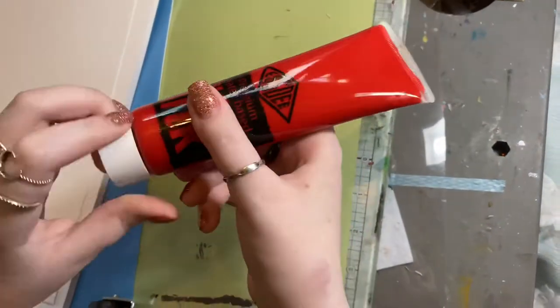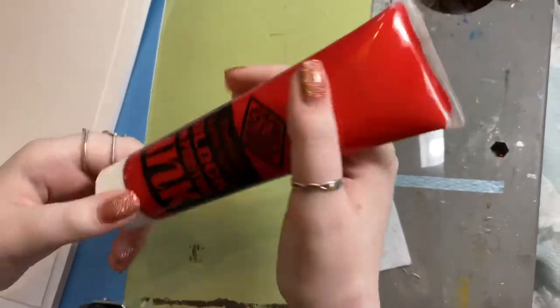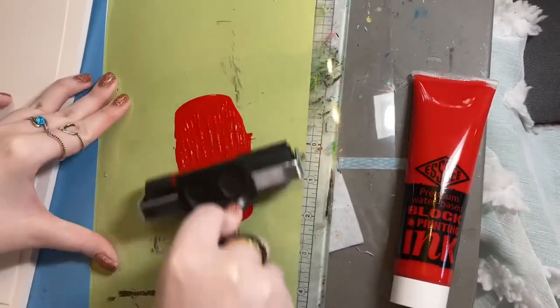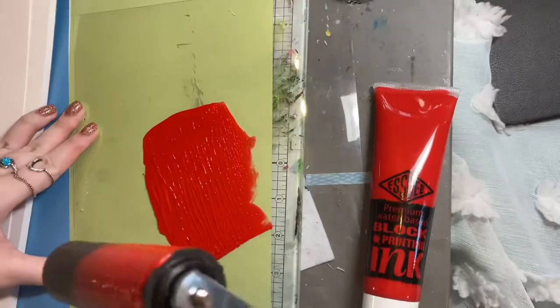It looks nice - it just looks like a nice color. Come on then. Smush, smush. I'm a professional - I know what I'm doing. This is a lie.